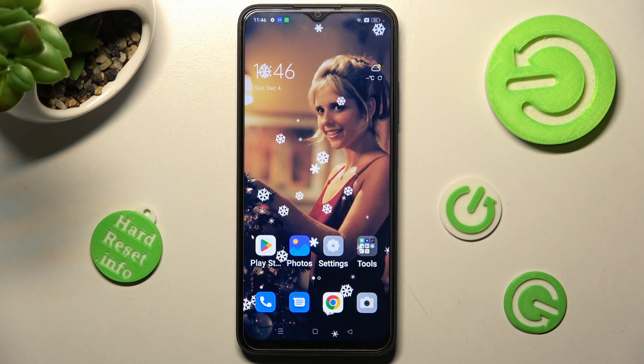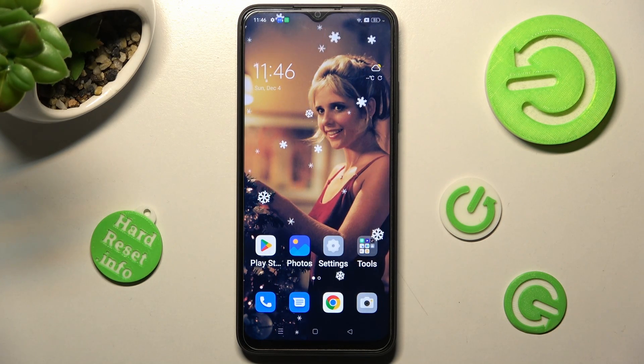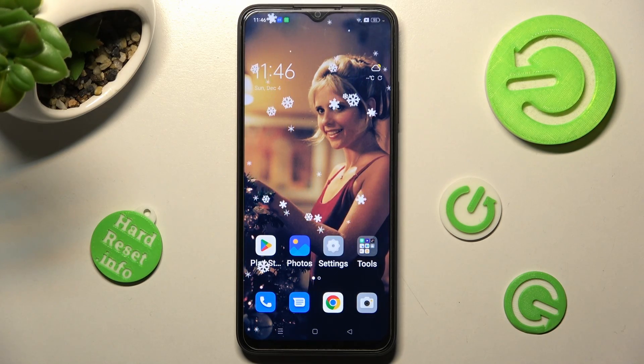Hi, in front of me is the Oppo A17, and today I would like to show you how you can switch on or off Easy Mode on this Oppo smartphone.